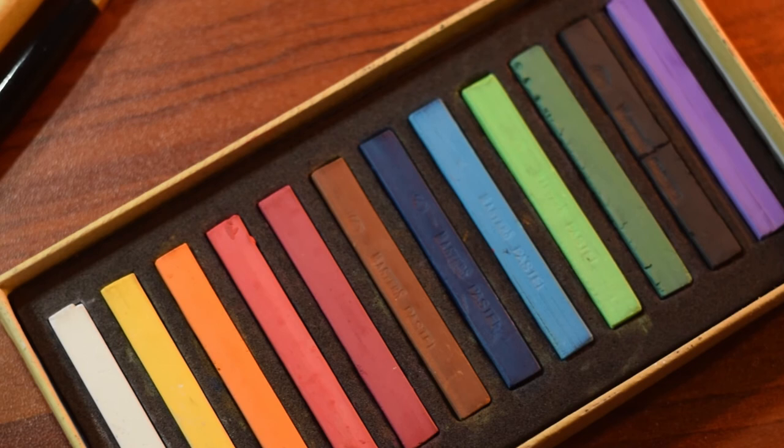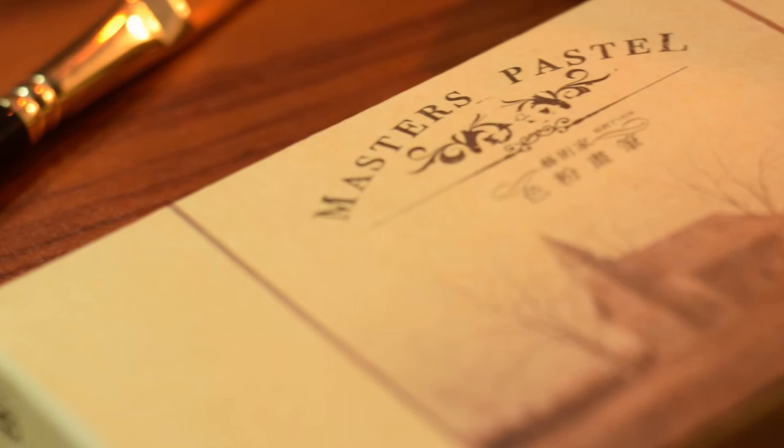To wrap this up, I think these pastels have a decent quality and they are worth what you pay for, as they are not as expensive as other brands. I think this product deserves 3 out of 5 stars.